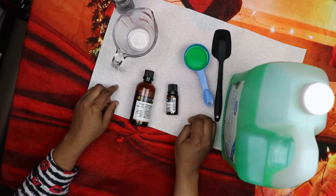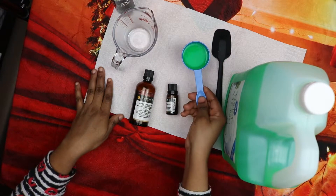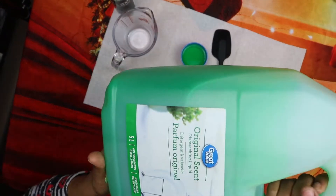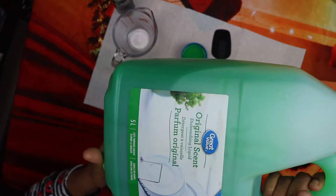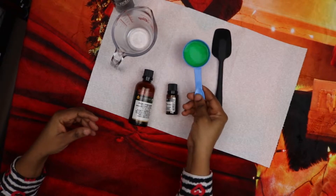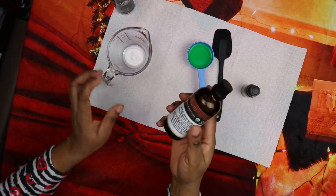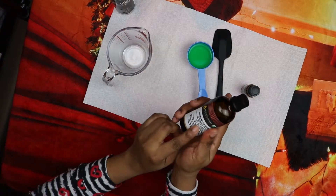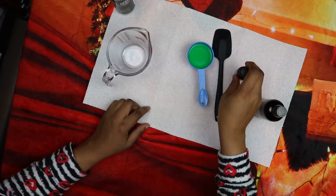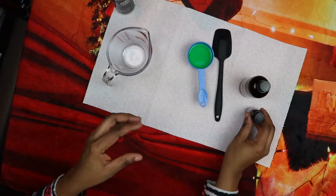This soap kills fleas by dissolving their exoskeletons. What we need today is one quarter cup of dishwashing liquid, eucalyptus essential oil, and lavender essential oil.